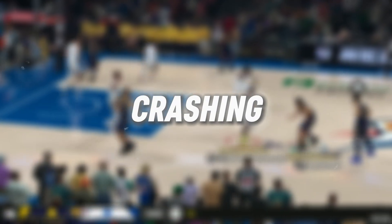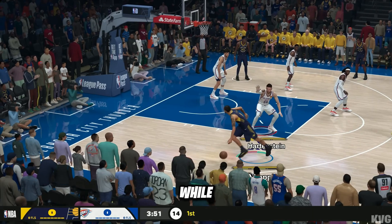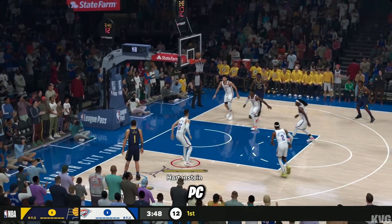Are you facing crashes, not launching, freezing, or even a black screen while trying to play NBA 2K26 on your PC? Don't worry, you're not alone.